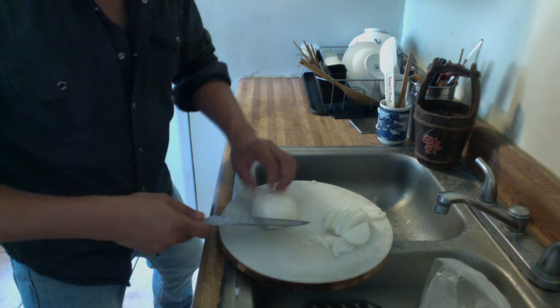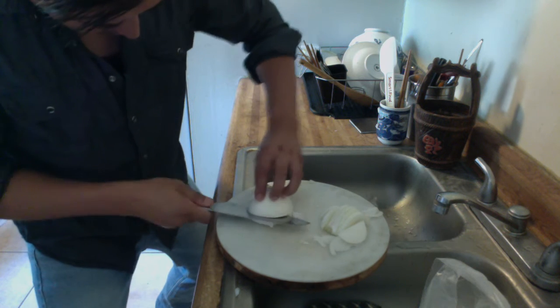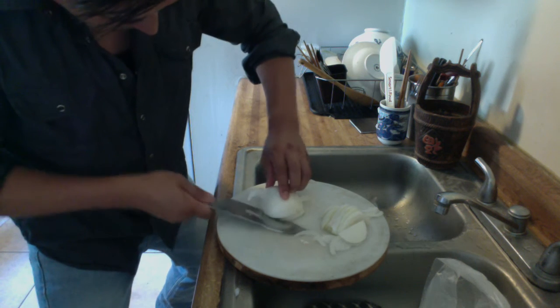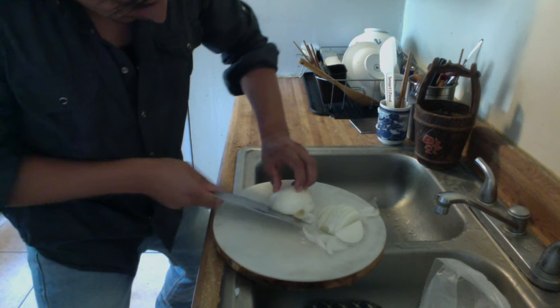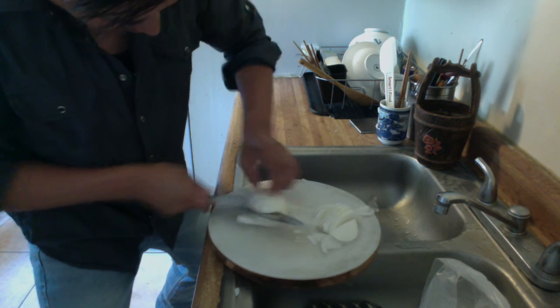What you can do is cut like this, a couple times — two, three times.